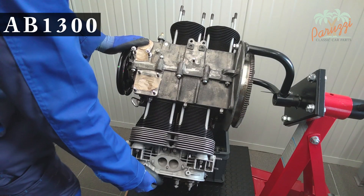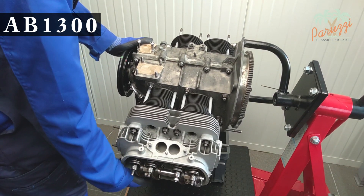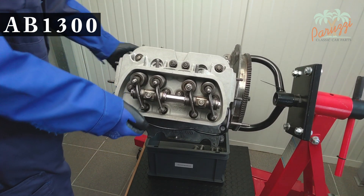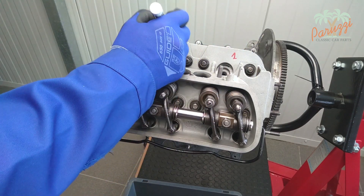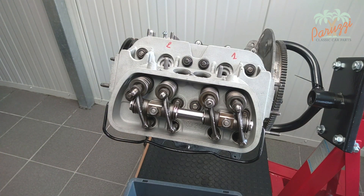Here we have our AB1300 engine hanging from the engine mount. The cylinder heads can also be easily disassembled when the engine is on the workbench. This VW Type 1 engine was completely overhauled not too long ago, so the cylinder heads should come off easily and we expect them to be in good condition. We recommend marking all parts before disassembling them. This is the right cylinder head — we mark cylinder number 1 and 2.